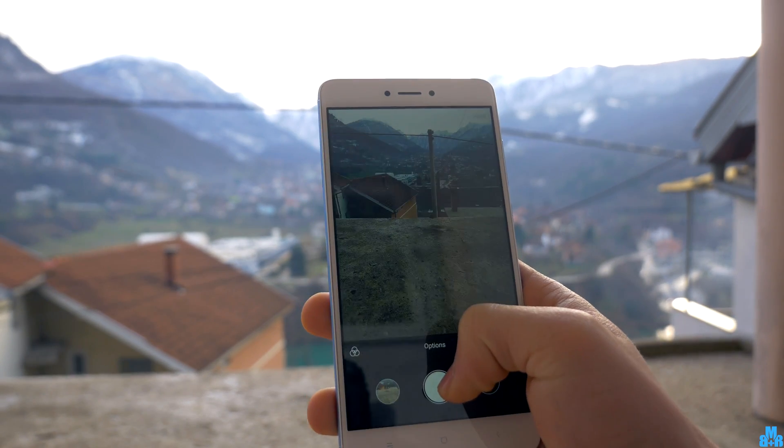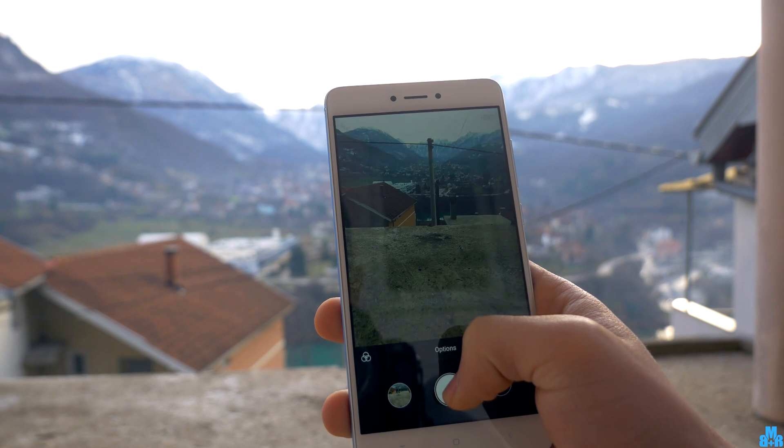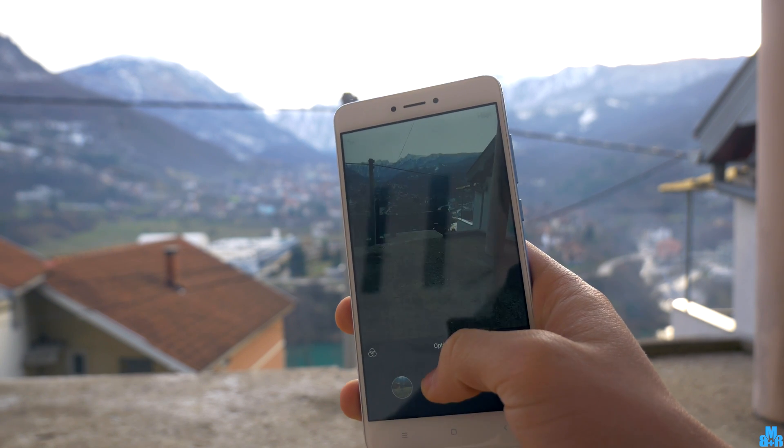This affects the rear camera, and I am not sure if this is the case for the front camera as well. Now just follow my steps.